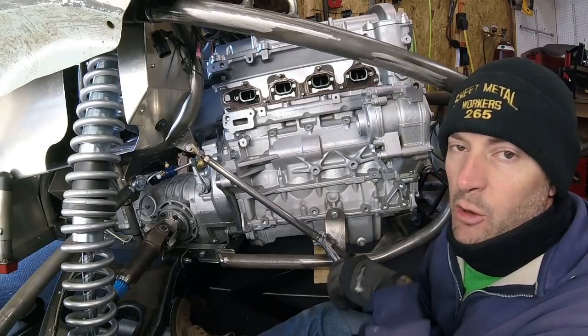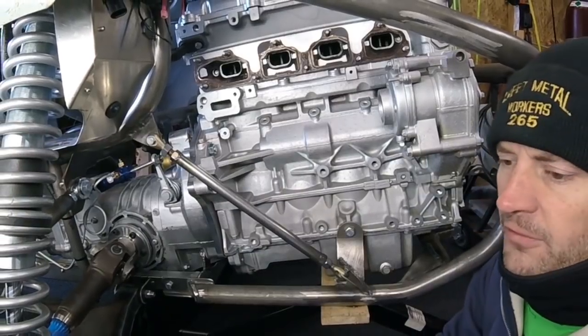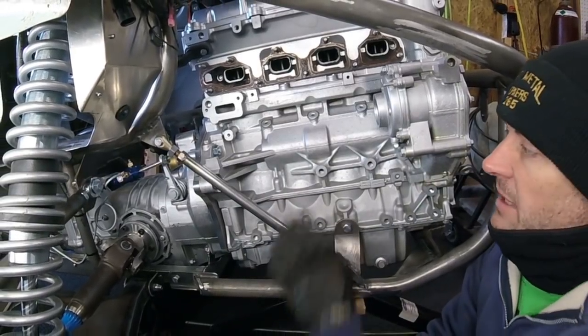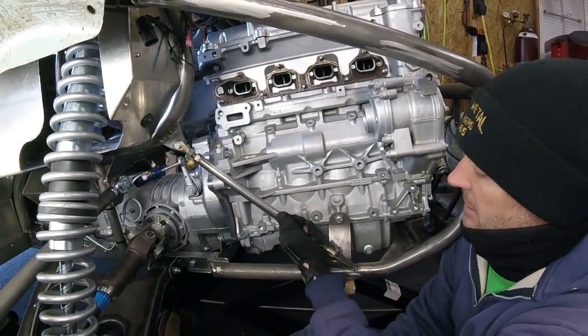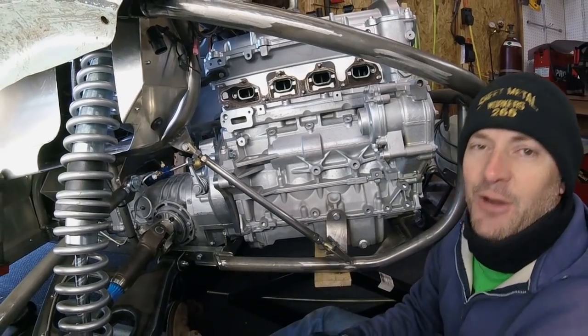Thanks for watching the video on my motor mounts. Hopefully it's helping you guys possibly with an Ecotec swap, get you out into the garage working on something. Hopefully I'll see you in the next video. Take care.